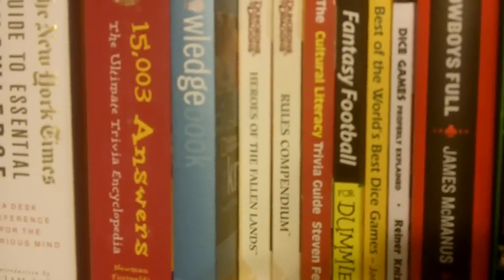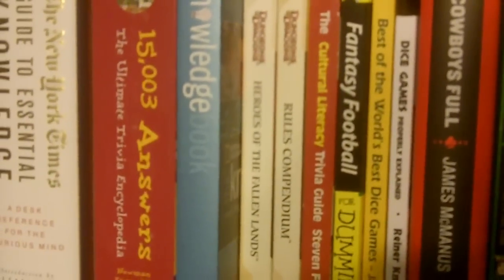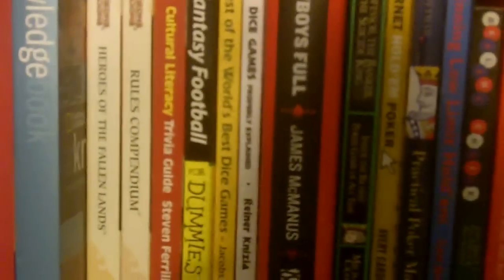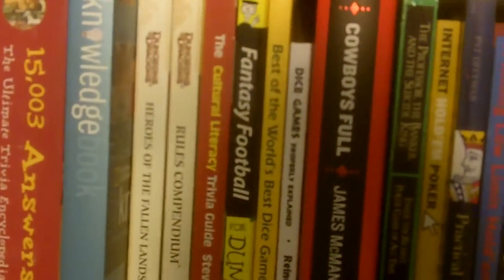I don't ever expect to use these two books — they're from the Dungeons and Dragons Essentials line, the Rules Compendium and Heroes of the Fallen Lands. Maybe I'll bring them to PAX. There's another reference book, the Cultural Literacy Trivia Guide. And then fantasy football.